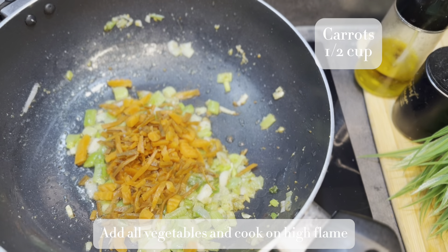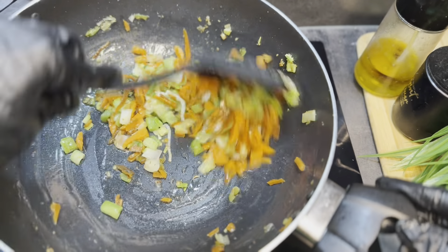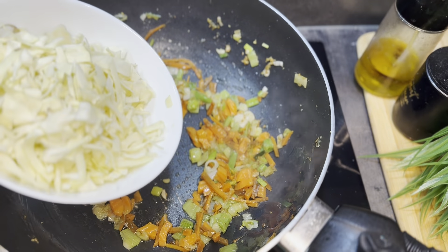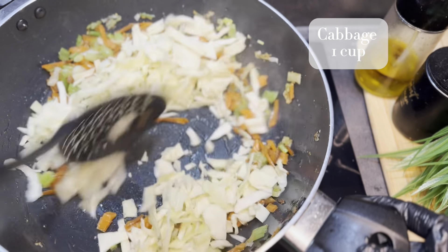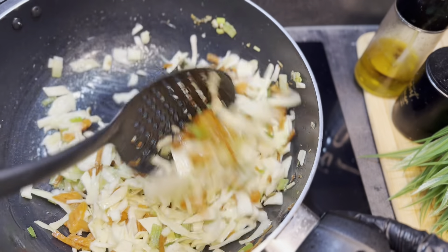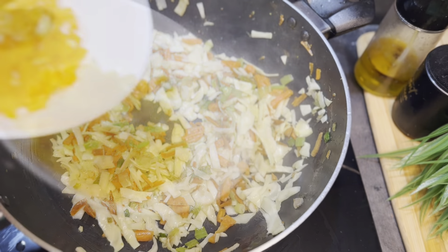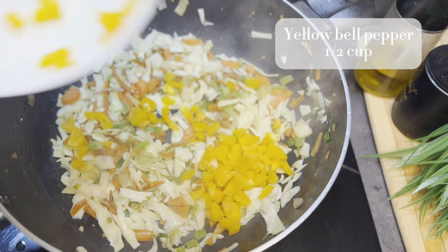Then I'm adding half cup of roughly chopped carrots, followed by 1 cup of chopped cabbage. Because we are frying on high flame, we have to keep mixing all the vegetables together. Then I'm adding half cup of chopped yellow bell peppers.